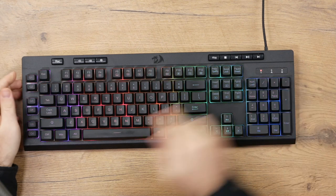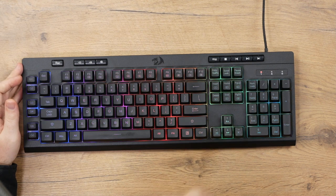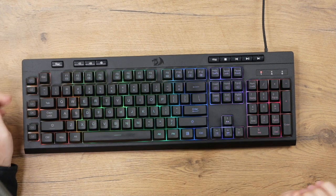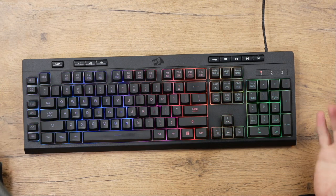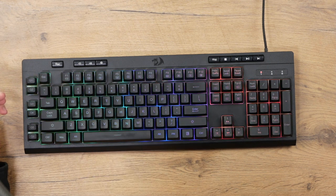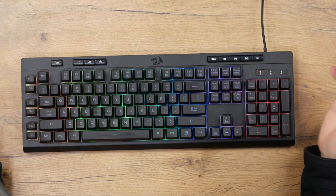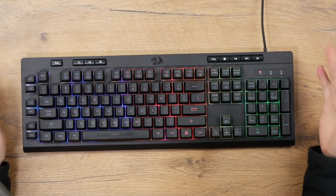As for the RGB, it does look pretty good. In a darker room it is actually quite visible. Thanks to the clear backplate, it actually helps diffuse the light even more, making it shine through a lot clearer — it's a nice addition. You do have seven different colors throughout the keyboard. Unfortunately it's not full 16.8 million colors, but seven colors are available.